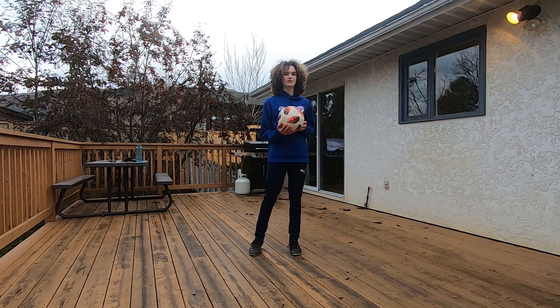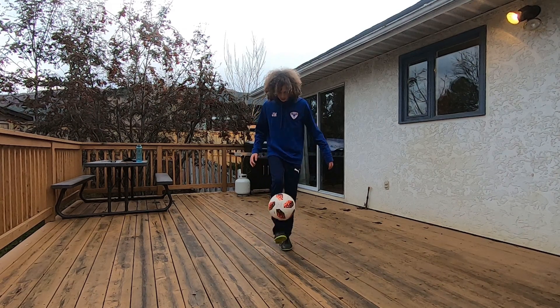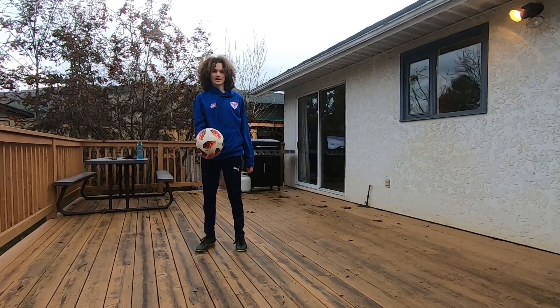Hey guys, I'm Julian from JT Freestylers, and in today's video I'll be teaching you the eclipse. Let's get in.